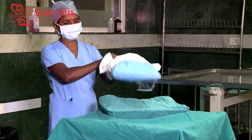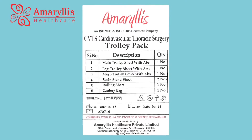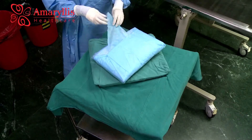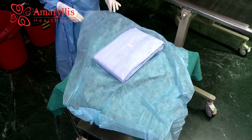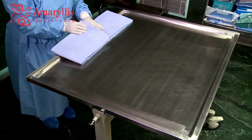The trolley pack contains: main trolley sheet with absorbent layer, mayo trolley cover with absorbent layer, leg trolley sheet with absorbent layer, basin stand sheet, and rolling sheet. The main trolley sheet is used to cover the main trolley.